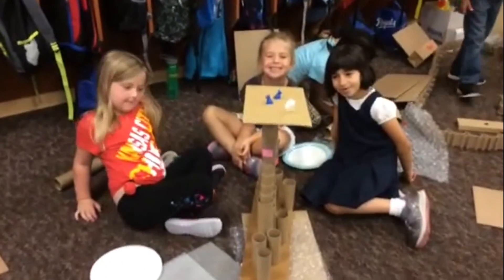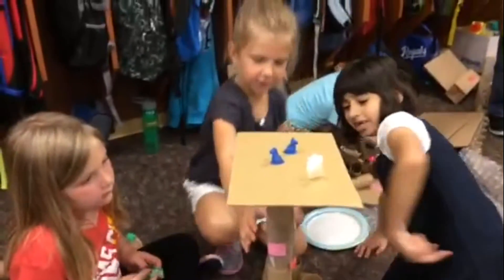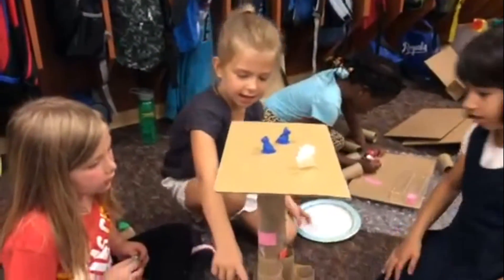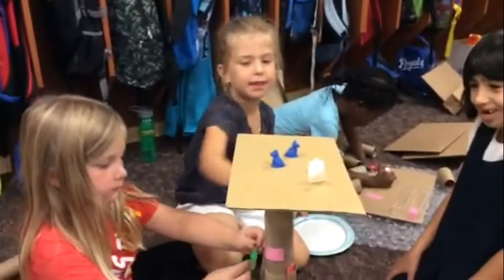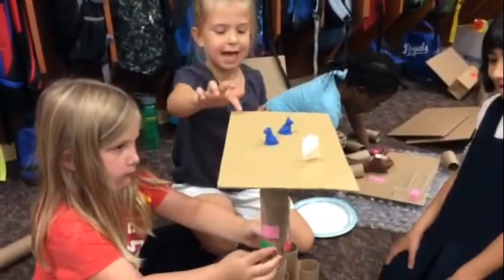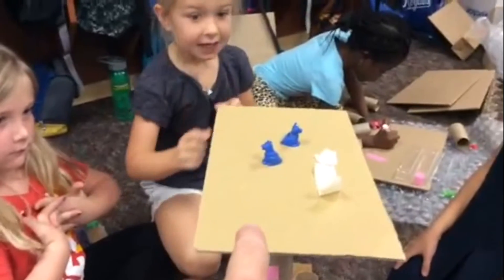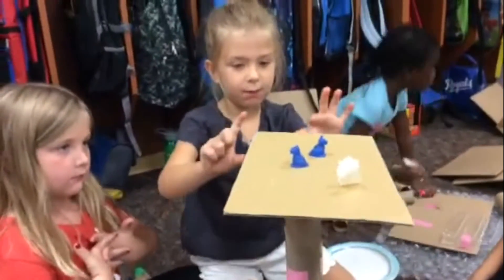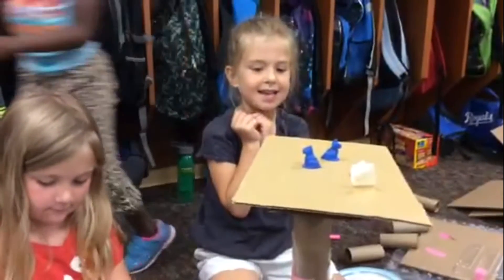All right girls, tell me how did you change your structure? So I came over here once I built this and they had an idea to put that in, and then we put that on top and then we wanted to put that on there. Why did you make the platform, this piece right here — why did that help the structure? So this would stay on. So the function would be better so that the jack could sit on it? Yeah.